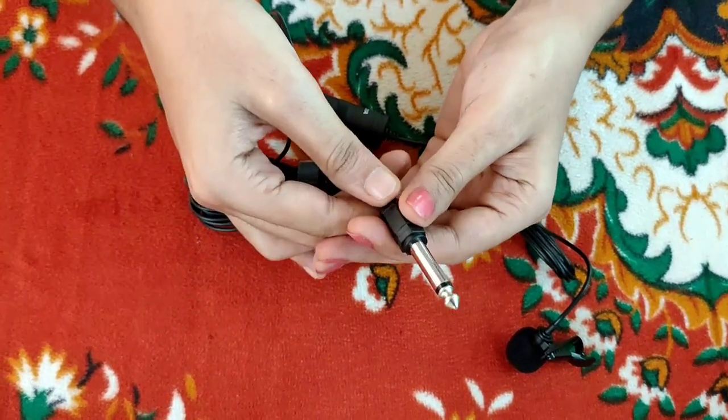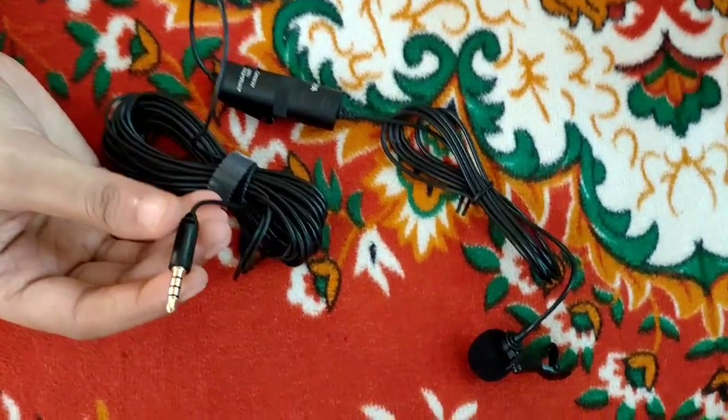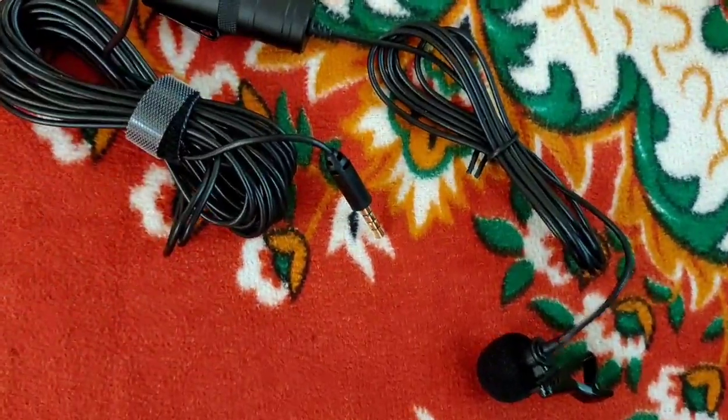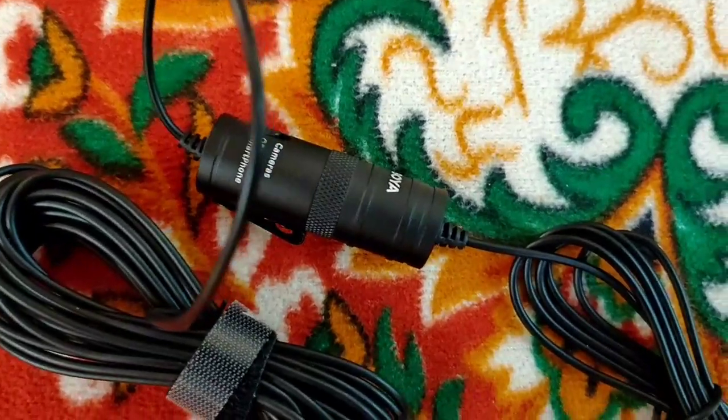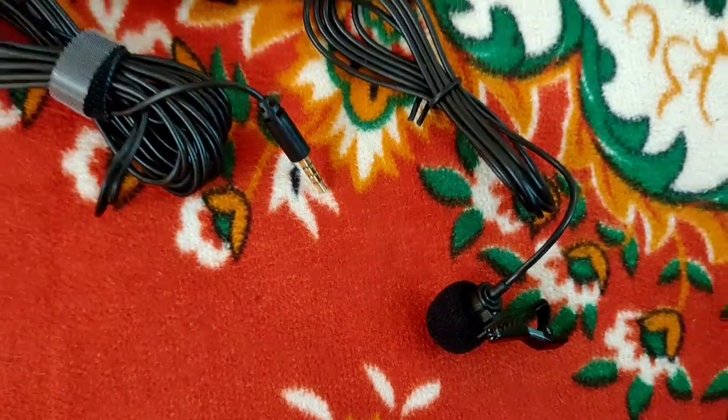If you use it on a smartphone, you don't have to connect it to the jack separately. You can use it for voice recording on a laptop or smartphone. We also have noise cancellation on this microphone.